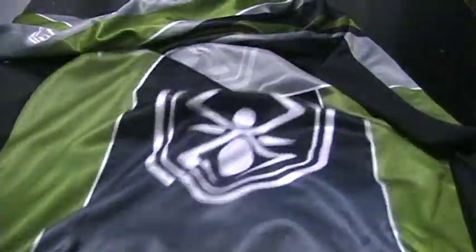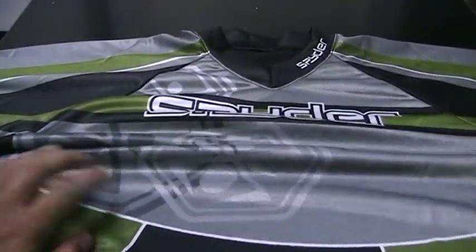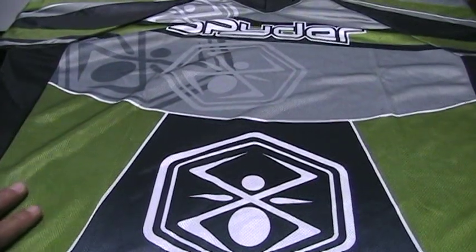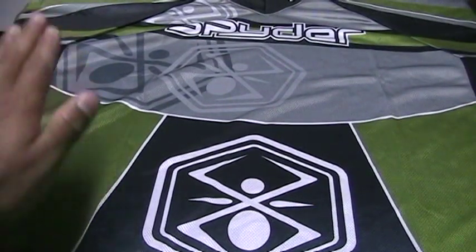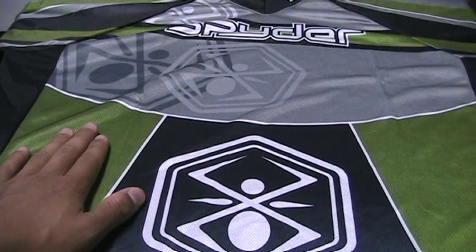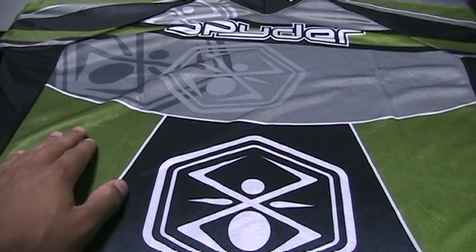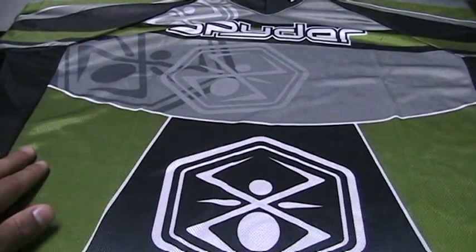What this is is a playing jersey — it's a Spyder Team jersey, long sleeve. I'll do a full shot of me wearing it so you guys can see what it's like. This is a medium, but they have a bunch of different colors: olive green, red, blue, yellow, and another type of green as well. So definitely check these out — they're only $10.